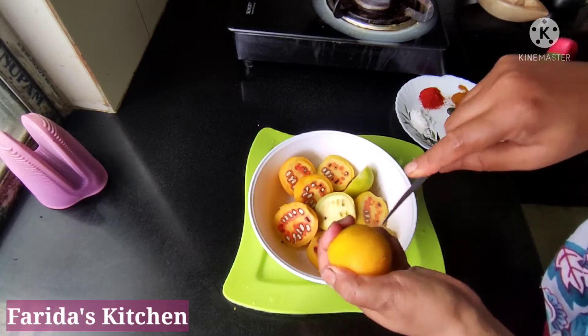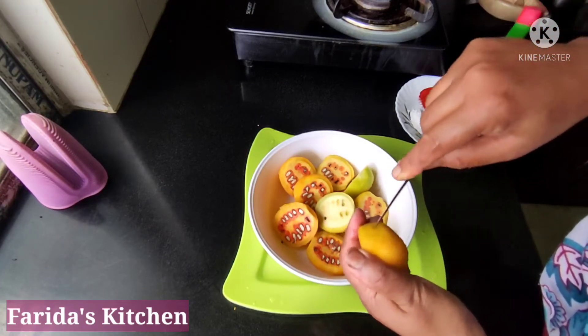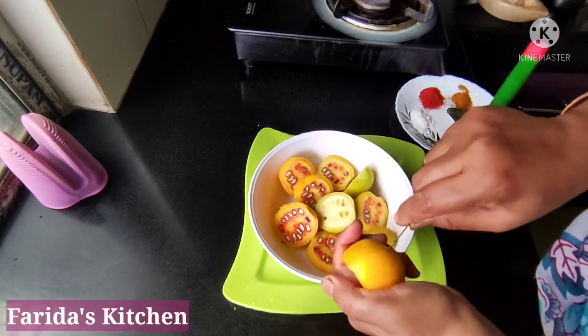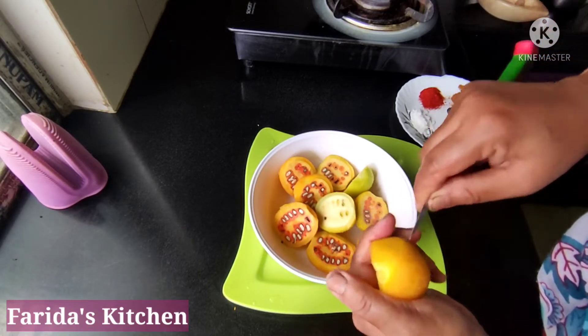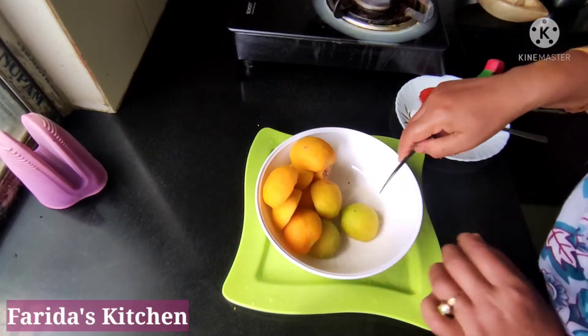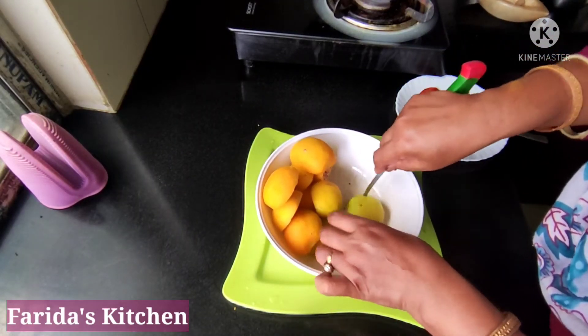Then put the salt in the water, and then put it in the water. When we add rice to the flour, add salt. We used the rock and agora. We change the salt, then put the salt in the water.